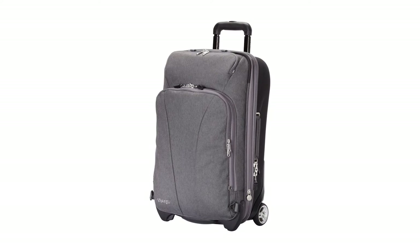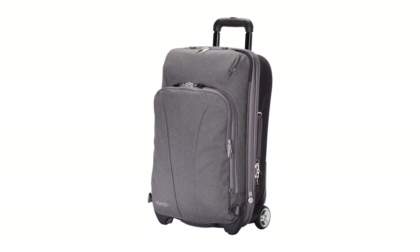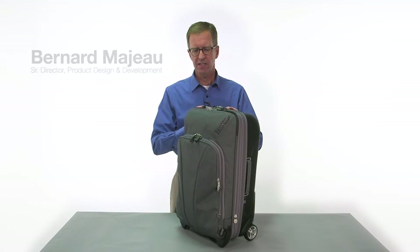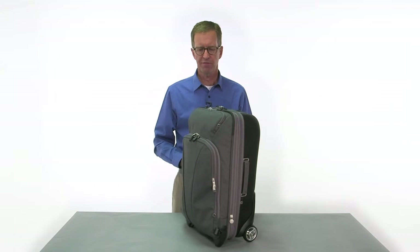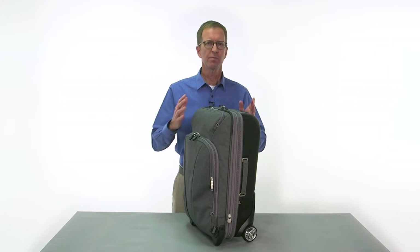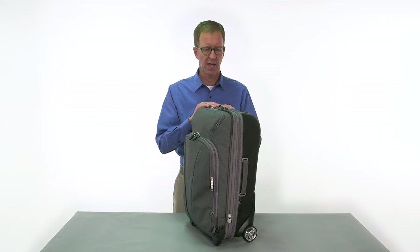The TLS convertible wheeled carry-on from eBags. This is the latest addition to the TLS collection and we've added a whole bunch of features to this bag that we'll go into in greater detail as we go on. If you're familiar with the older 22-inch expandable carry-on that we had, this is the next generation of that bag.